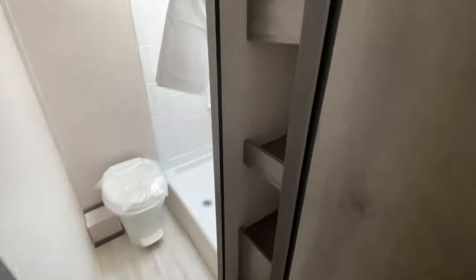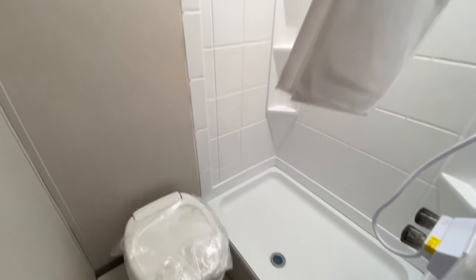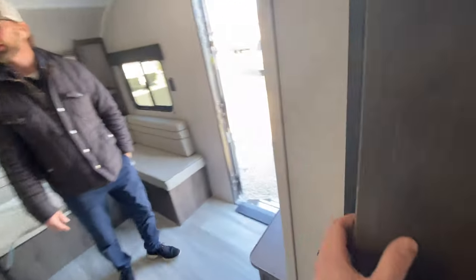In this coach as well, we have a nice size shower inside. You have a place to put your towels, linens, and things right in the bathroom. Out in the living space and across from the kitchen, there's a nice pantry closet to put your goods in.